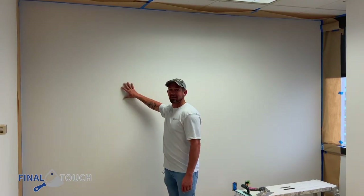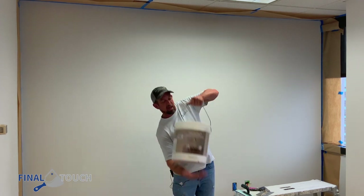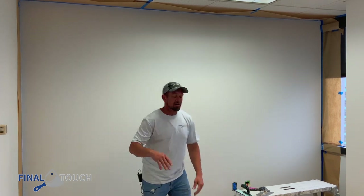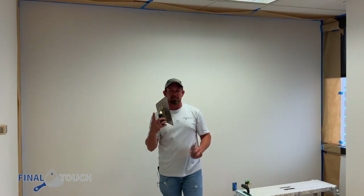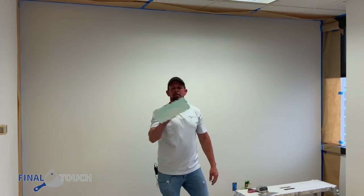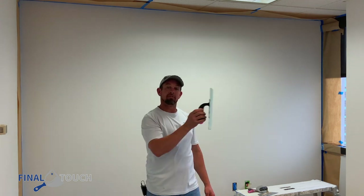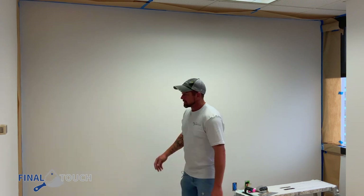Our primer is dry and now we're gonna be putting our Marmarino KS on — we're gonna put a texture on it. We start with the clean white; it has no tint in it, so this is gonna be a metallic white wall. We're putting it on with our trowels. This is an exotic line trowel and these are Marmarino tool trowels — just to put the Marmarino KS on. Then we're gonna be pulling it with this bamboo trowel, which actually makes the wave effect. I'm gonna show you how this all comes together.